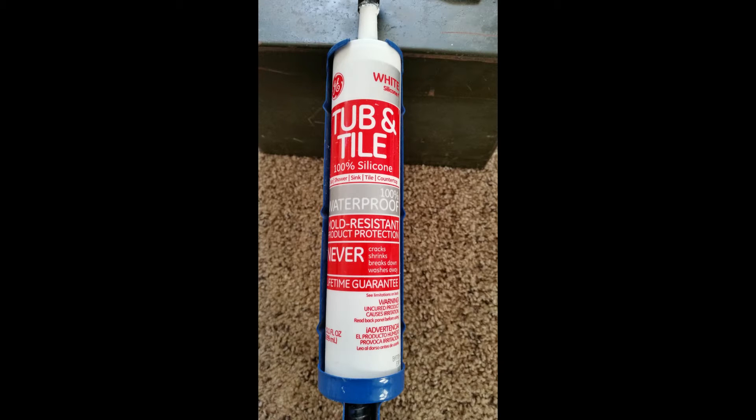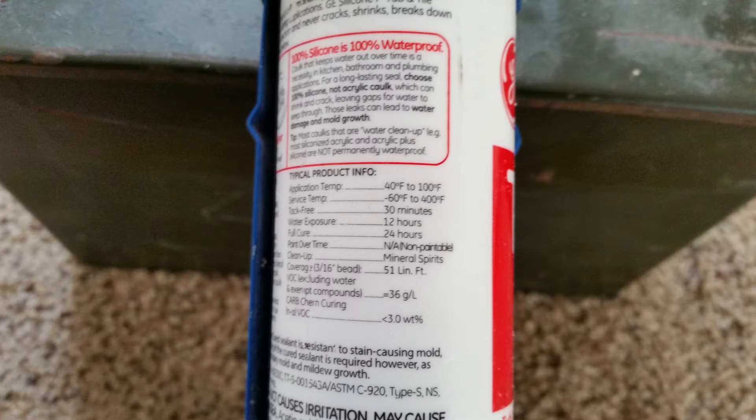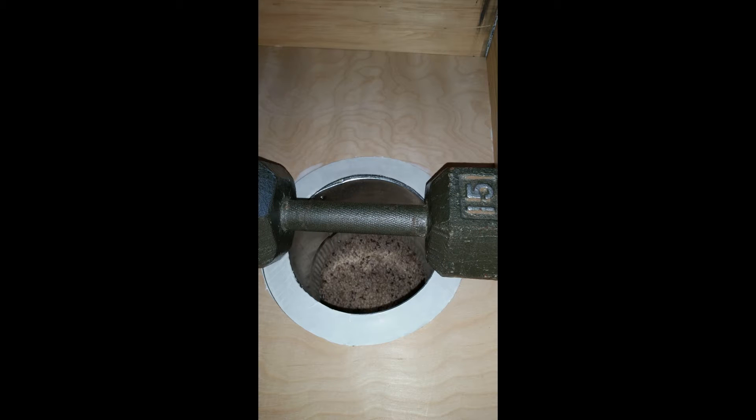On some of these builds people say you have to use high temperature fire stop caulking, but the fire stop caulking is not waterproof so it will not hold up to the weather. This 100% silicone has a service temperature of negative 60 degrees Fahrenheit to 400 degrees Fahrenheit, and this solar heater will never get to 400 degrees, so this regular white silicone caulking will work perfectly for this application. I then put a 15 pound weight on the flange of the six inch ducting and let the silicone cure.